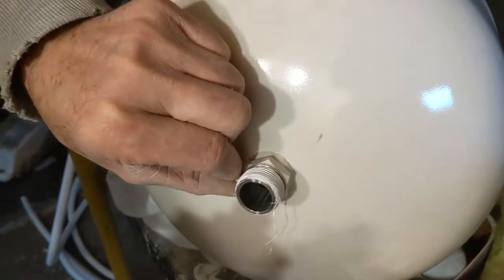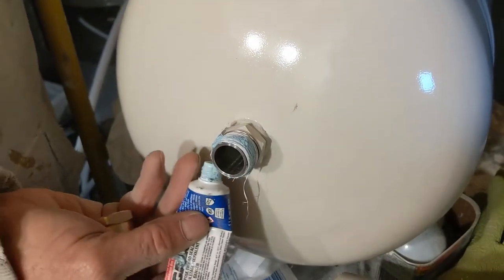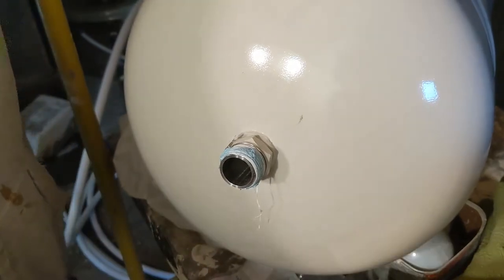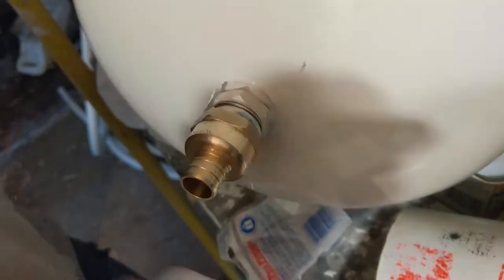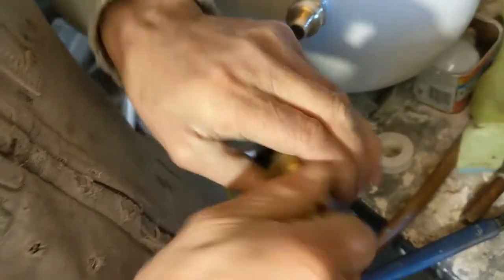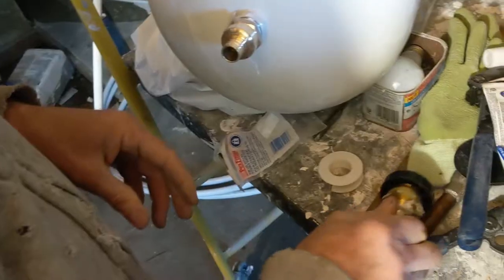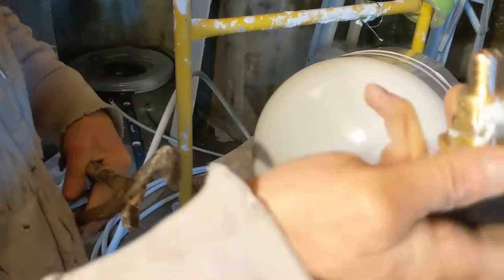Thread compound or pipe compound is like the same as Teflon tape, but it's in paste or liquid form. Usually you don't need both, but I just don't want to come back to the job site because of leaking. I just tighten it up as much as I can by hand and then I use the wrench and tie it up as much as I can. This one is done — I'm gonna set it up in there for now.